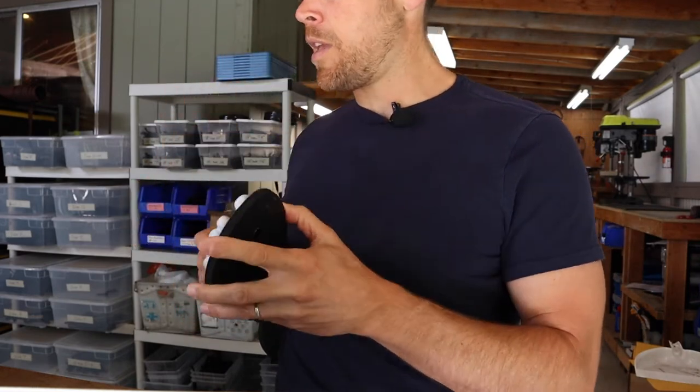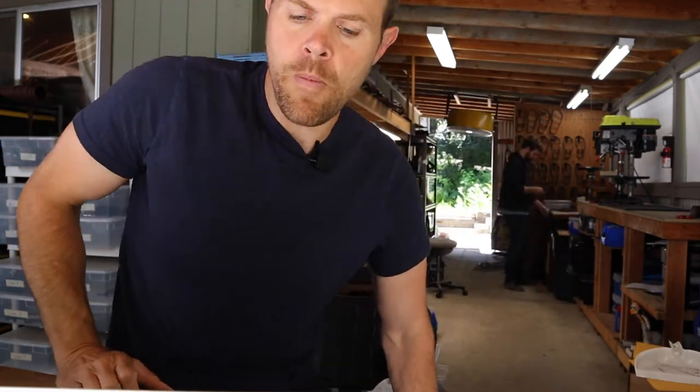Just play with it and get it to an adjustment you like. Robin, hope that was helpful. Hope you enjoy the power straps on your goats.